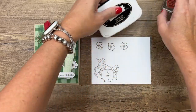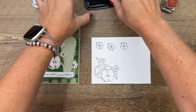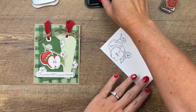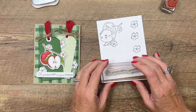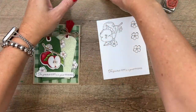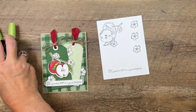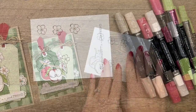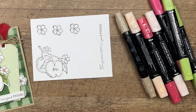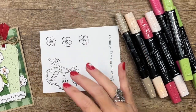We're going to stamp our apples in Memento black, stamp the little blossom three times in Memento black, and stamp the sentiment. This stamp set has three sentiments - this one is a beautiful script that says 'The greatest gift is a good friend.' I've stamped all of those on basic white cardstock. Now to color, I'm going to pull up my chair - I color so much better sitting down - and I've grabbed my glasses.